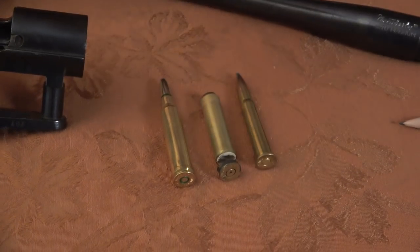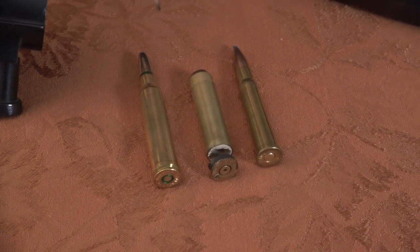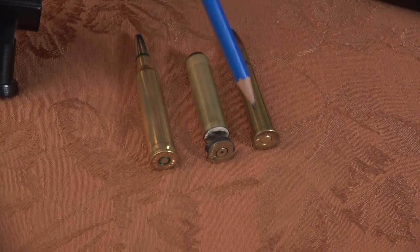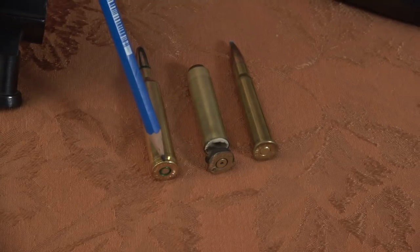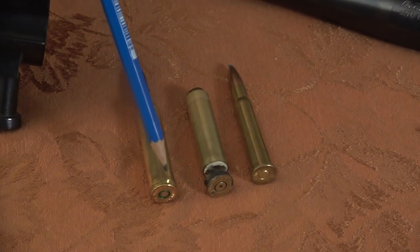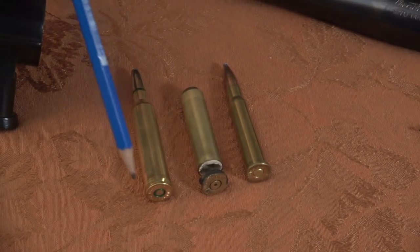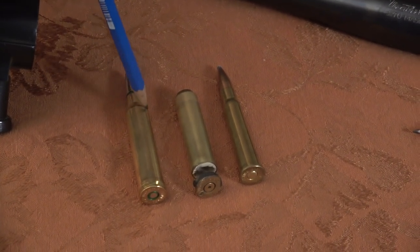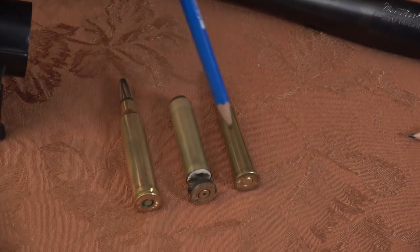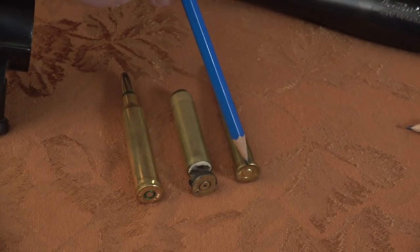The fellow took this .303 British cartridge and loaded it in a .270 Weatherby rifle - obviously not intentionally. When you get these kinds of things come in, you try to figure out what happened and why. If you take the base of this cartridge and place it against the base of the 7mm Mag - which is the same base diameter as the .270 Weatherby - you'll find they're close enough so that the bolt picked up the .303 British and fed it into the chamber. The .270 Weatherby is very similar, if not identical, except for the shoulder. The Weatherby cartridge has a double radius, but those details don't matter. What matters is this cartridge was able to fit into this chamber because it's smaller.